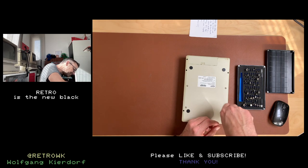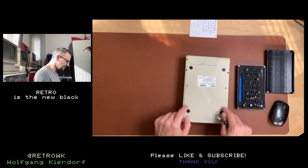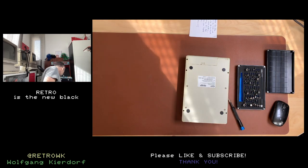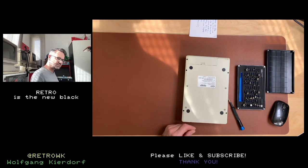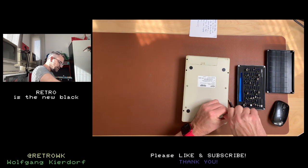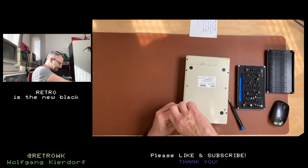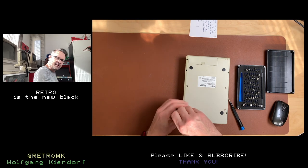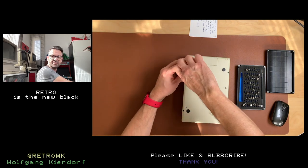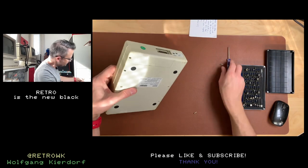First problem: I need a very long screwdriver to get in there because I think these are the drive screws and these are the case screws. I have this super cheapo screwdriver and that actually goes in there. Fine cracking noise of brittle plastics in the morning — it's morning here, by the way. Let's see if this does the trick.